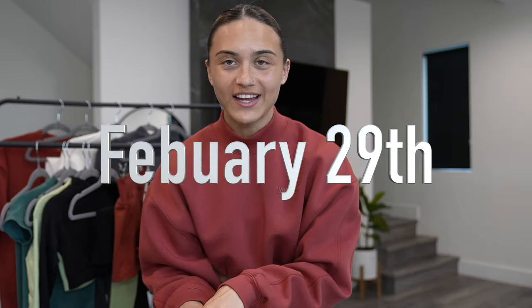What's up you guys and welcome back to my channel. Today I'm going to be doing a Young LA for Her try-on haul for the new women's drop that is dropping February 29.